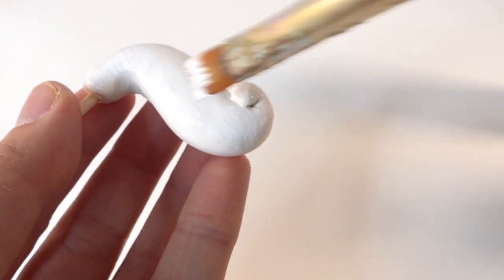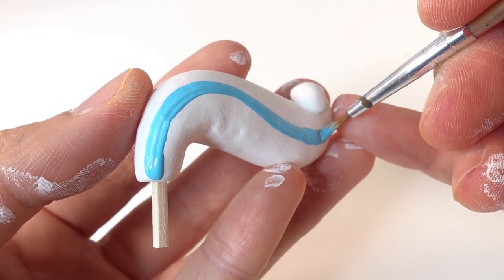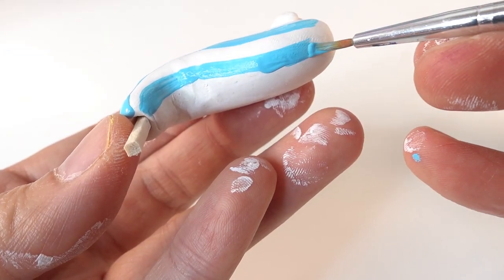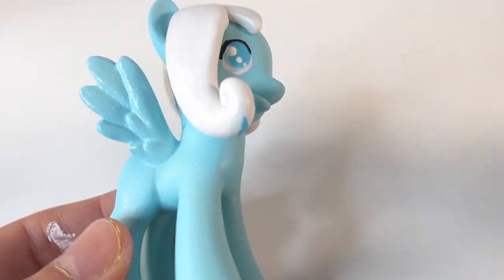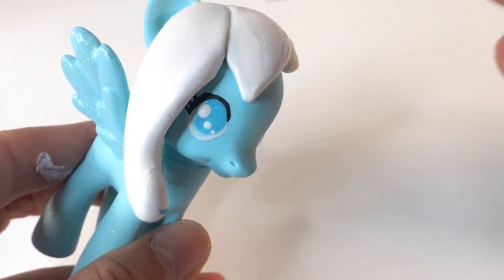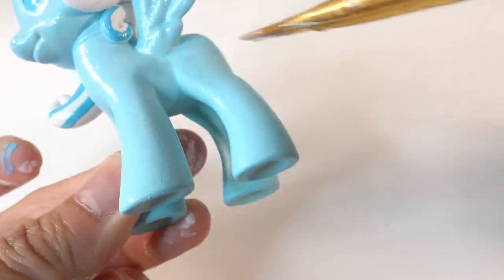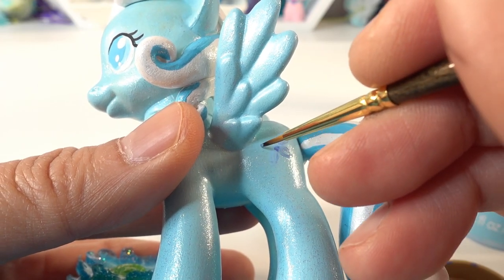Going back to the tail, we're going to paint it white as well and then add some blue stripes. Finally, to have her look really awesome we're going to finish with a layer of dragonfly glaze. And one more thing before we forget — we need to add her cutie mark.